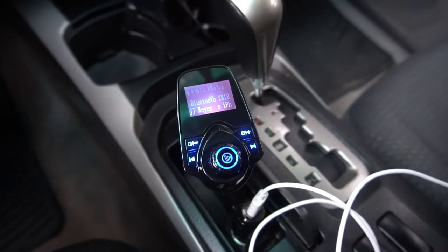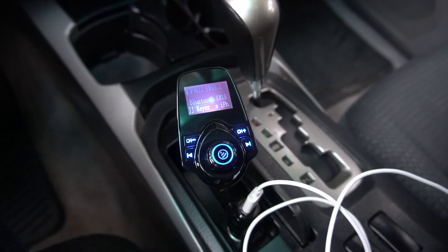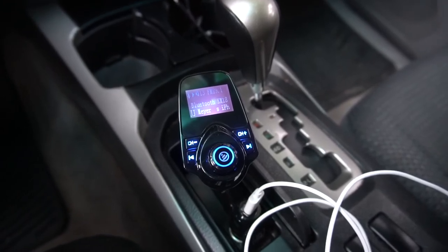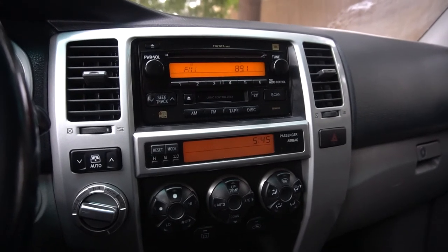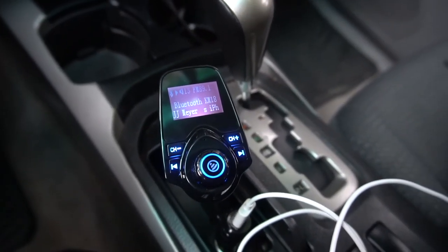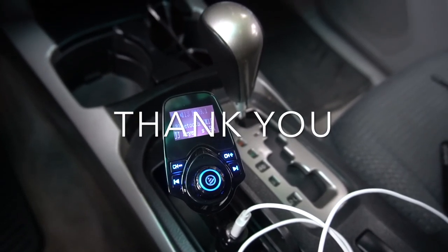One more comment before I end: I've had a few friends with other car charger transmitters and their experience was that it was pretty staticky through most radio stations. I think this is pretty clear — it might be dependent on the car you're using. This is a 2005 4Runner and it works great. That's going to be it for this product review. If you have questions just comment below. Thank you for watching.